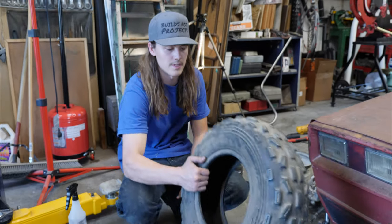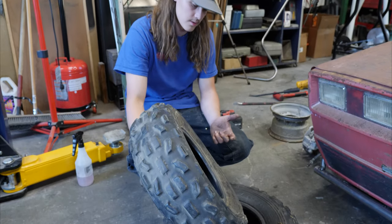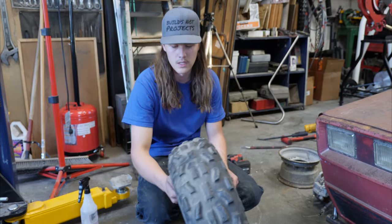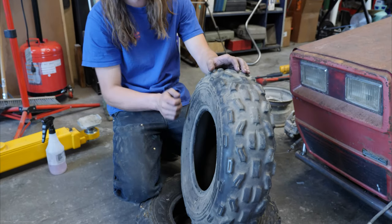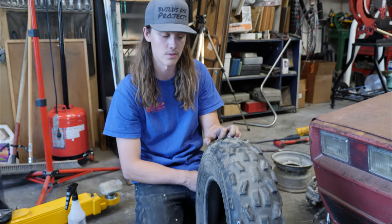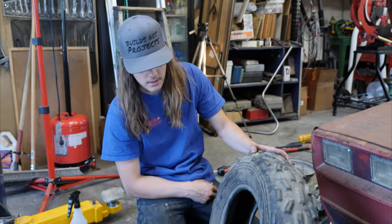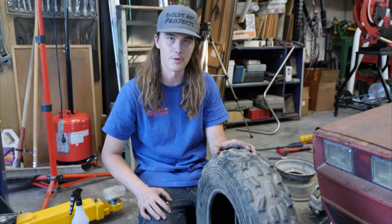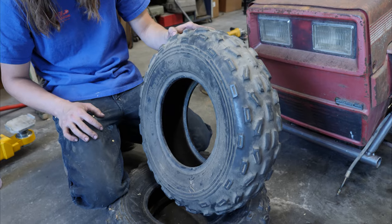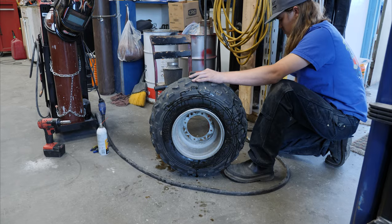We went and dug through some spare random tires and found these — they're 22x7-10s, so they'll be a touch shorter than the other ones that were on it, a little closer to the height I want. These things are pretty well shot — they definitely had a hard life. I'm pretty sure they're older than me by about seven or eight years. They should at least hold air though, so we're going to get these bad boys slapped on there and see how it sits. Fun fact: these actually came off the original four-wheeler I bought — I think it was from like '92, so these tires are about 30 years old. It should be fine.